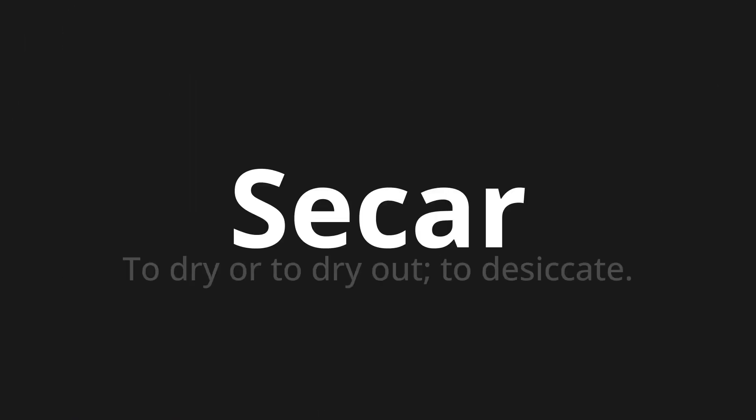Secar, which means to dry or to dry out, to desiccate. Let's say it all together. Secar.